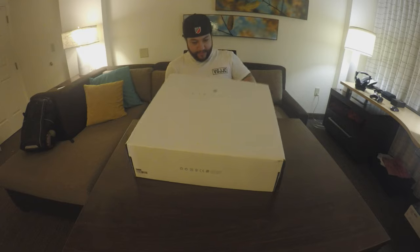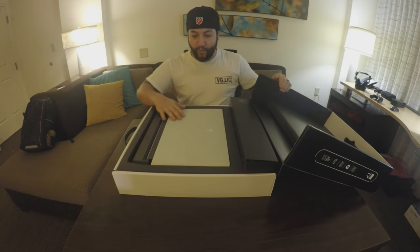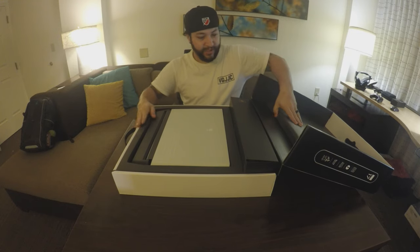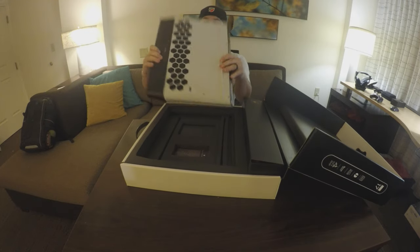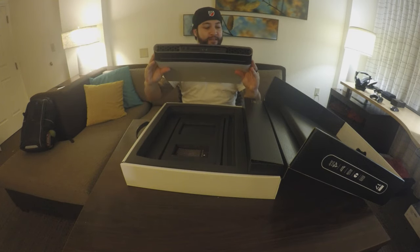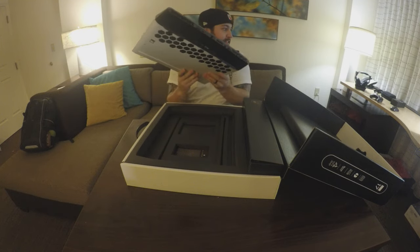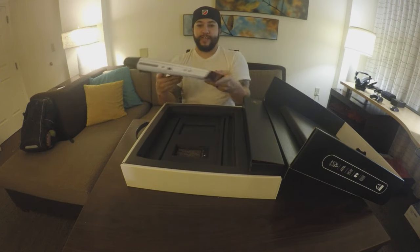Oh man, this is sick — look at this! It's like a matte white. The box is pretty sturdy, it's got to hold this bad boy. Let's see what this thing's all about — oh man, this thing is heavy. Look at the vents on this. I think it's like eight pounds.